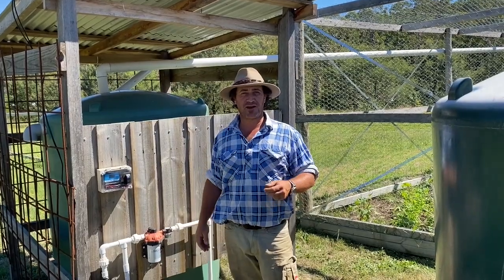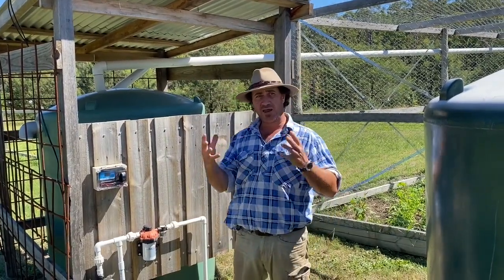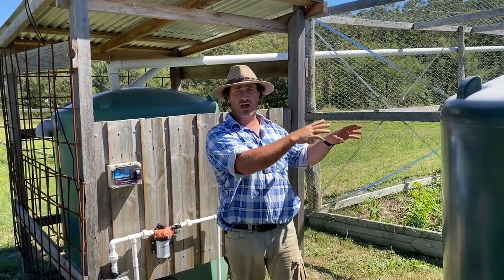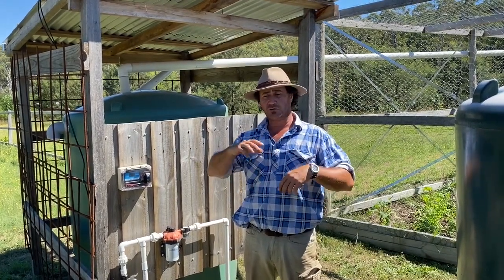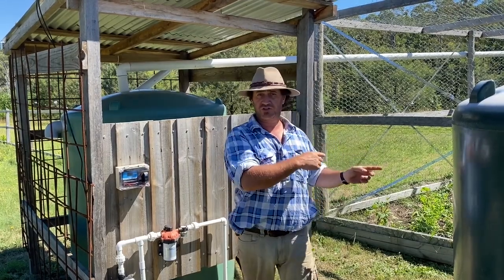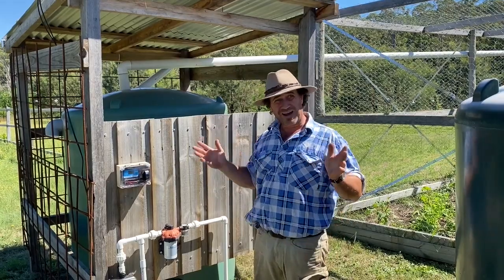Good morning and welcome to Fat Cow Farm. We've had a lot of response and comments come through about how we actually get water to our chicken coop and vegetable garden, and what sort of systems we use. So what I thought I'd do is give you a quick video about how we've set up the watering system for the chicken coop and also the vegetables.